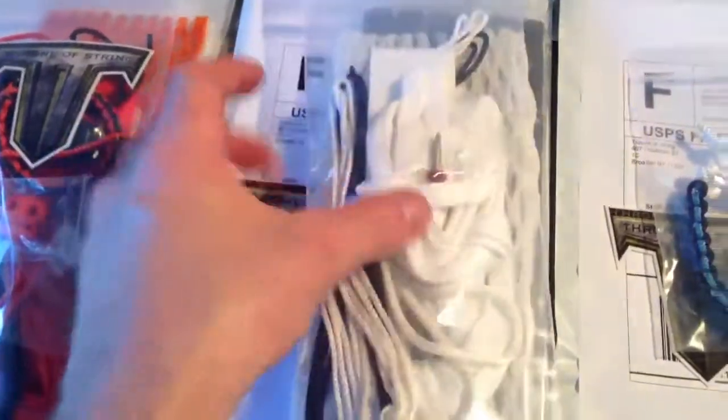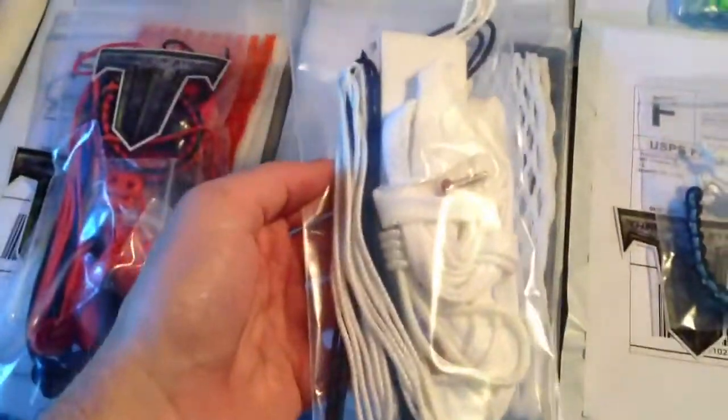Ryan got black heavy top nylon and some clear locks. Clayton got a 12D navy fade, a 15 mil white, and a white and navy kit with a pink screw. Jennifer got a 15 mil Carolina fade and a murdered out kit.